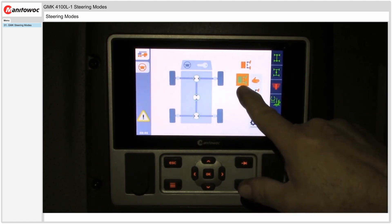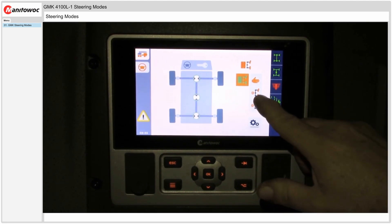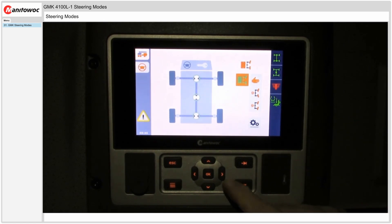The four steering modes are: highway mode, manual mode, coordinated mode, and crab mode. To select one of these modes you navigate to the icon and then select the OK button.